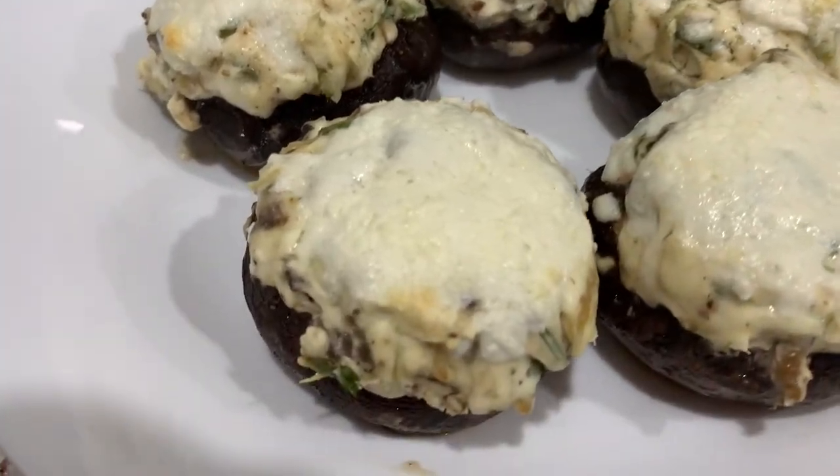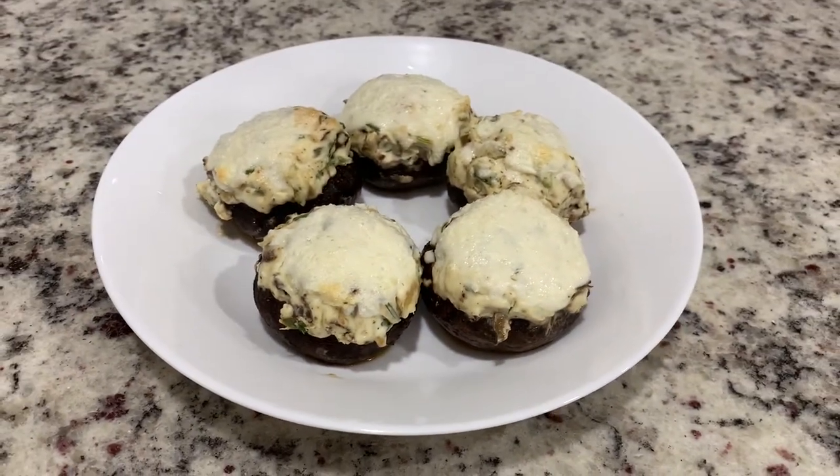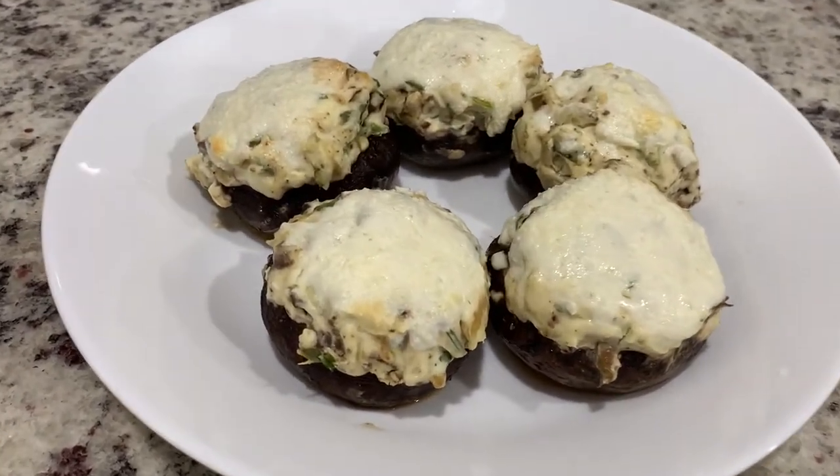It's an appetizer for all ages. If you like this recipe, please like and subscribe to our channel. Thank you, have a great day. Bye bye!